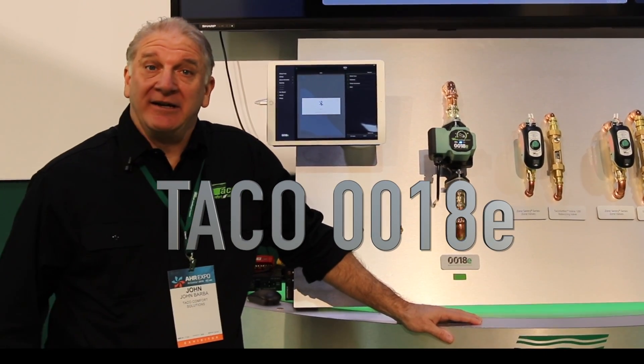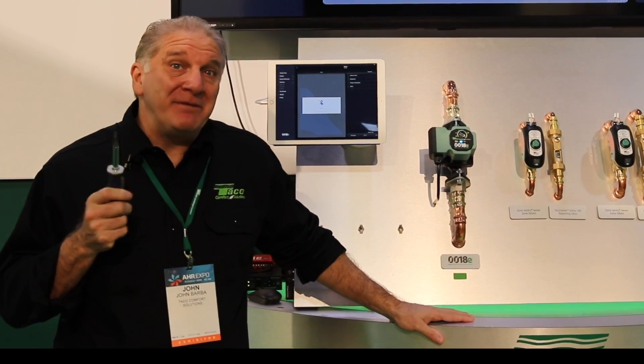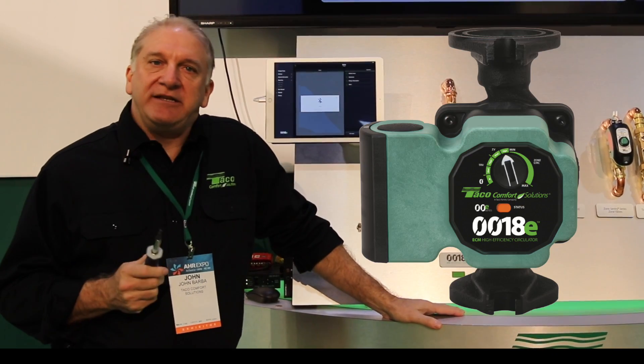Hello out there in Mechanical Hubland. I'm John Barba and welcome to the Takeo booth. We have a lot of cool stuff here that we're showing at AHR. I think what might be my favorite item is this guy, the 0018E.